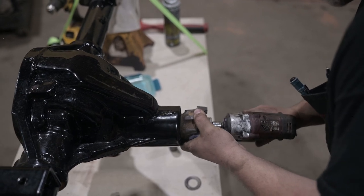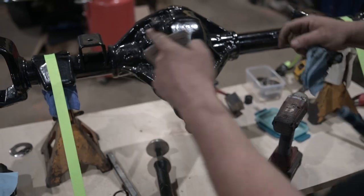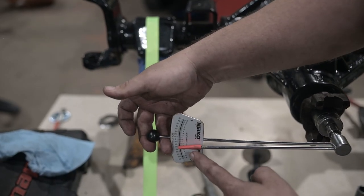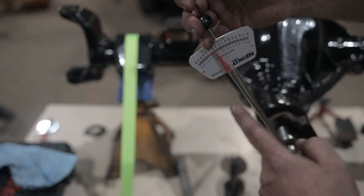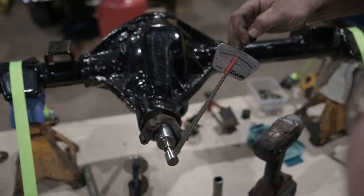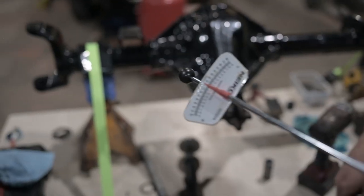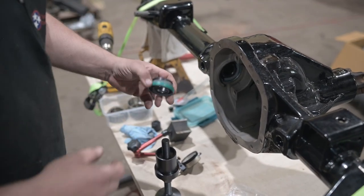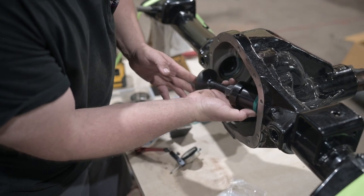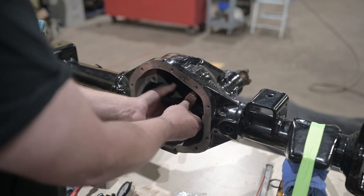Then measure the preload using a drive beam torque wrench to measure rotating torque. The rotating torque on the pinion should be between 14 to 19 inch-pounds. Remove shims to increase pinion bearing preload or add shims to decrease it. Then finish getting the Dana 44 housing ready by using an inner axle seal installer to set the two inner axle seals in place.